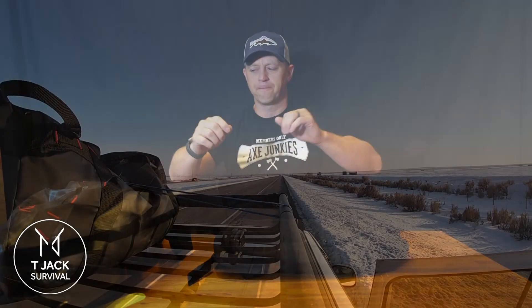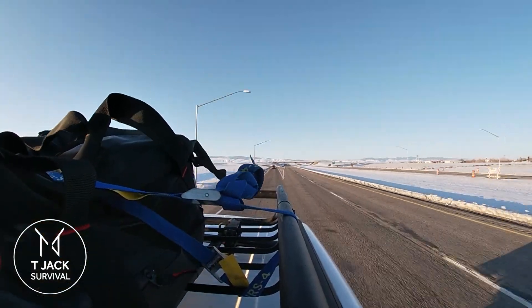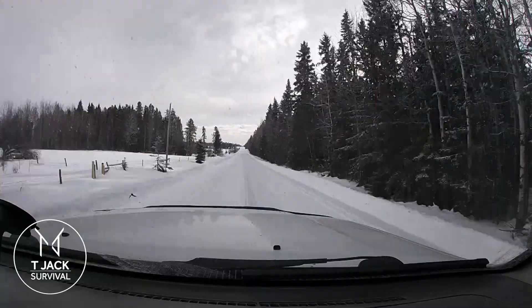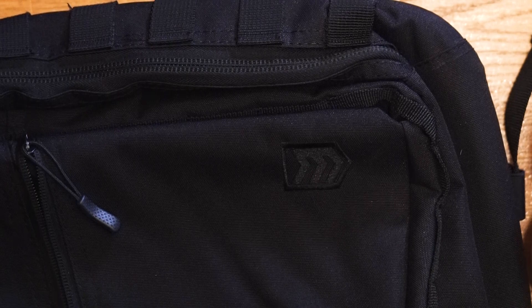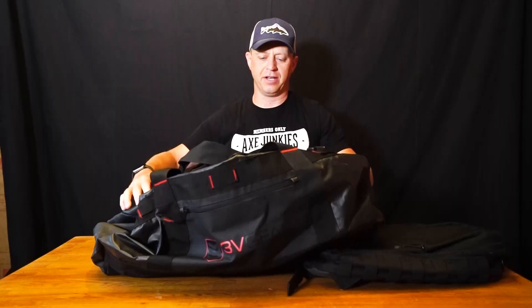Hey, this is Tyler White with TJX Survival. Before I went and did all my winter stuff this last February, a company reached out to me that's local here in the Salt Lake Valley called 3V Gear and they asked me to demo a backpack and a duffel bag.